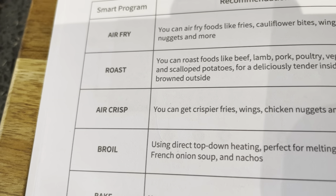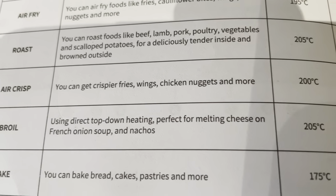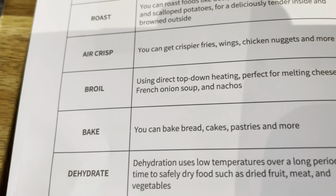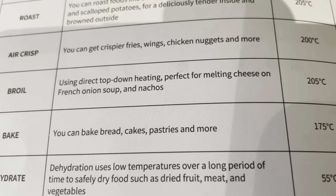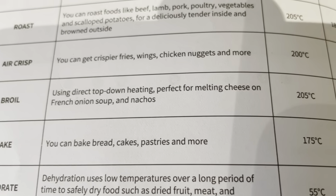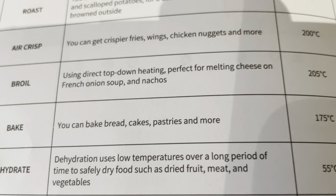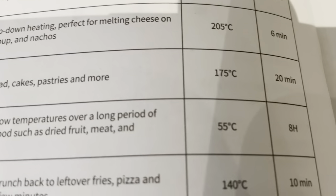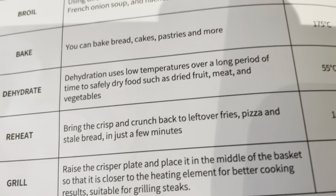There's an Air Crisp feature on the air fryer, which gives you crispier fries, wings, chicken nuggets, and more — great if you like things crispier. There's a Broil section using direct top-down heating, perfect for melting cheese on French onion soup and nachos. There's a Bake section where you can bake cakes, bread, pastries, and more — again with times and recommended temperatures.